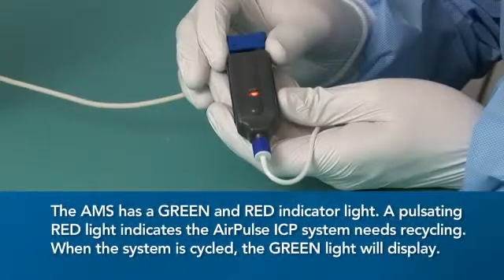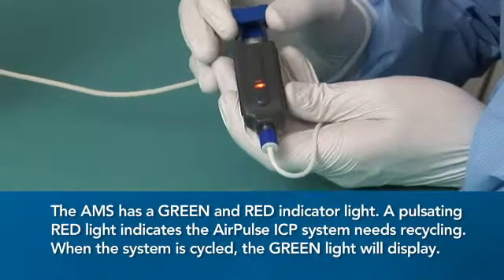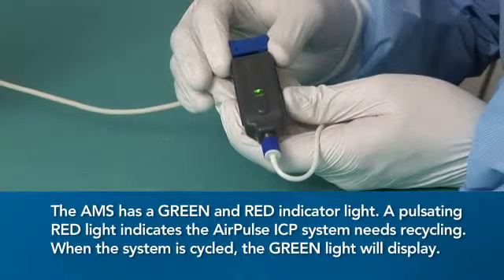Sliding the handle backward and forward will inject air into the bladder, allowing for proper operation of the AirPulse ICP system. The AMS has a green and red indicator light. A pulsating red light indicates the AirPulse ICP system needs recycling. When the system is cycled, the green light will display.